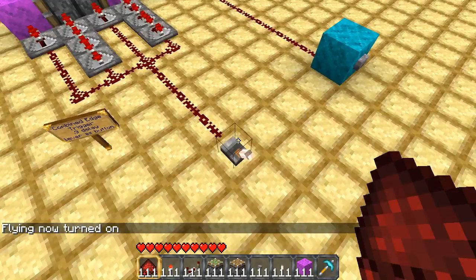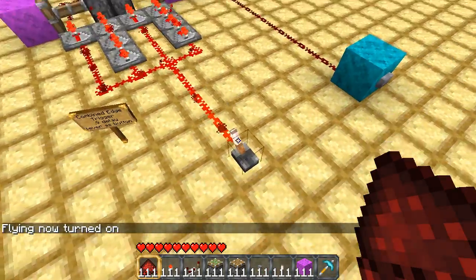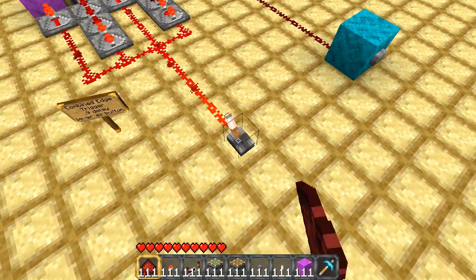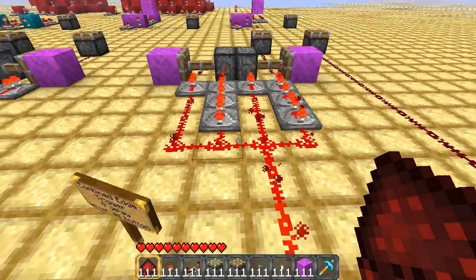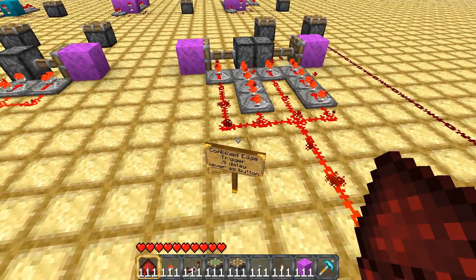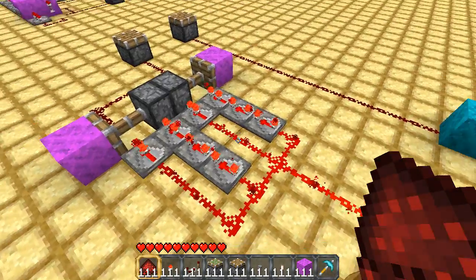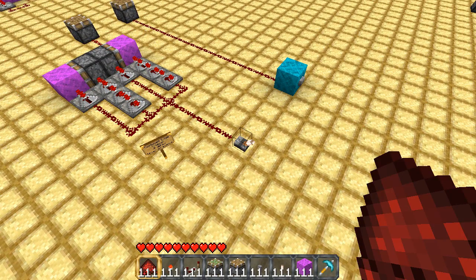So here's the lever. You see that piston there activates for a short moment, and then goes back off on either switch of the lever. Basically, this is a combined edge detector — an edge trigger circuit with a 9-tick delay — so that whenever the current changes, it sends out a pulse of 9 ticks. You can see that from the video there.